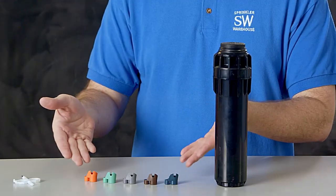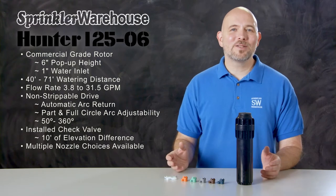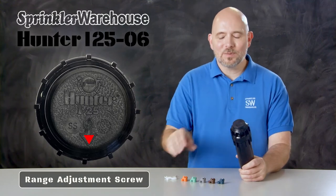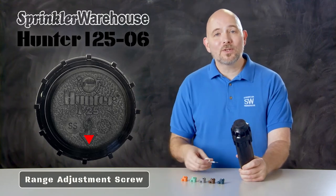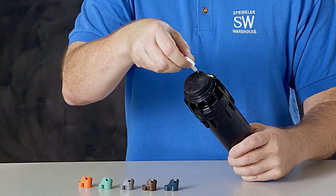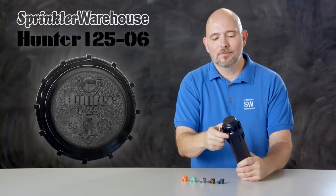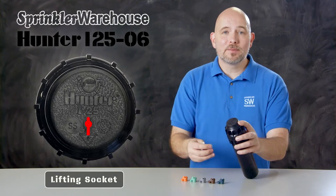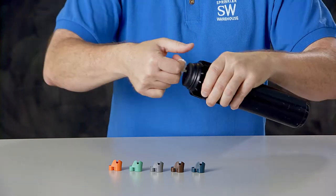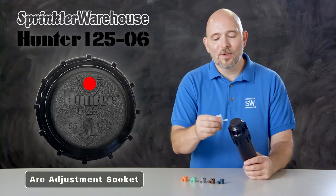This rotor comes with this set of nozzles, and there are additional nozzle choices also available. Looking at the top of the rotor, this is where you set your range adjustment screw — that screw also holds the nozzle in place. You'll use a Hunter rotor tool, using the metal end to adjust it. Here is the pull-up slot; you'll use the plastic end of the Hunter rotor tool for that — put it in, turn, and pull up. And this is the arc adjustment socket; use the plastic end of the Hunter rotor tool for that as well.